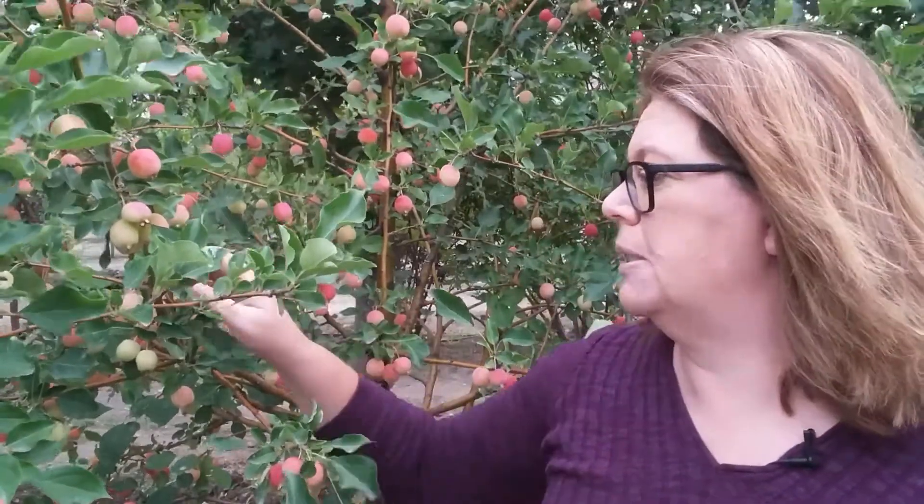Hi, this is Toni with BesideTheFrontDoor.com, and behind me today I have the Dolgo Crab Apple. It has the beautiful white that you see in the spring — gorgeous, full of flowers you'd expect from a crab apple.